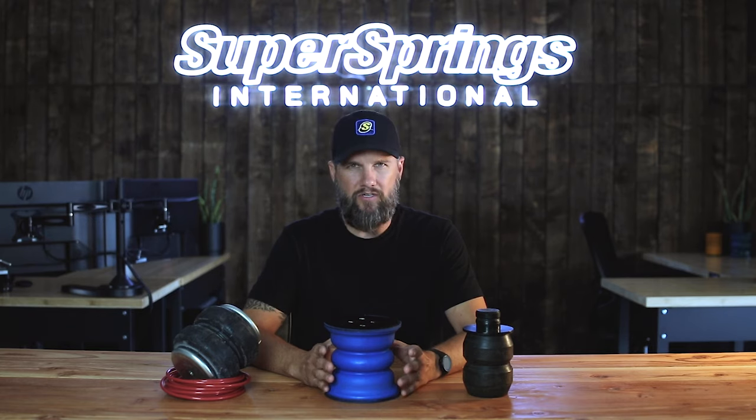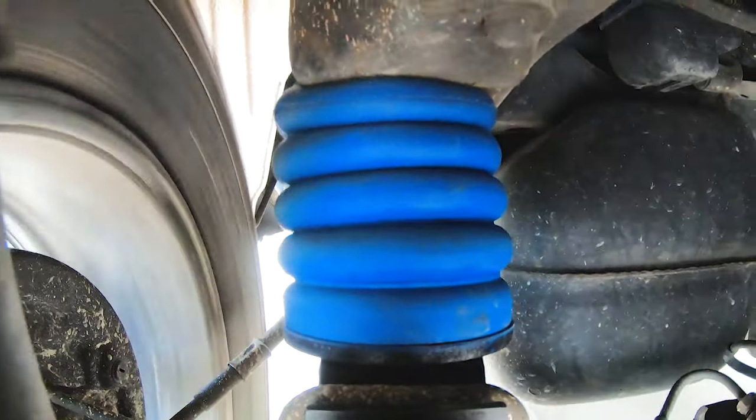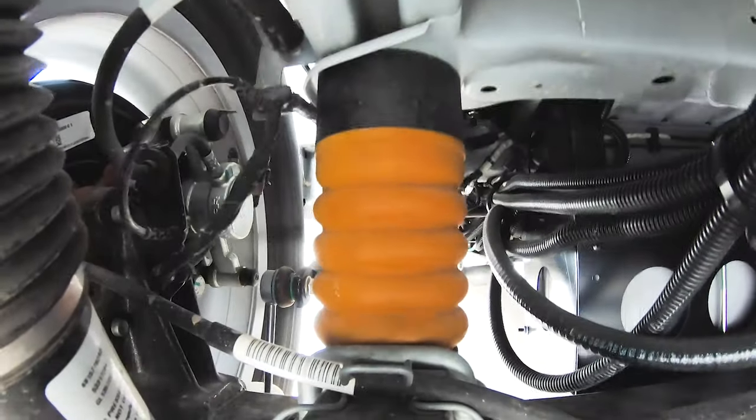Because they're not solid rubber or a rubber bladder filled with air, they perform differently. Like most alternatives, they install in the same place as the bump stop that comes on your vehicle. Sumo Springs are a progressive spring designed to come into contact much sooner, providing load support, reducing body roll, stopping rear end sag, and taking vibration out of the chassis.